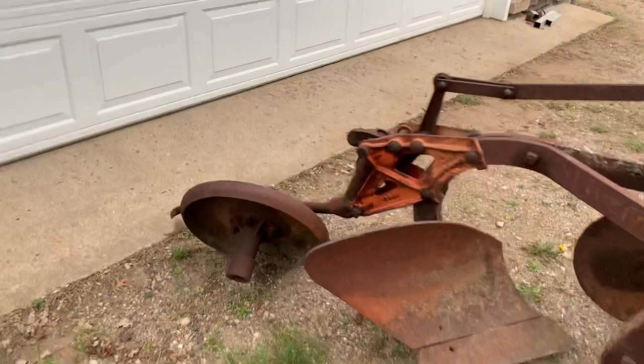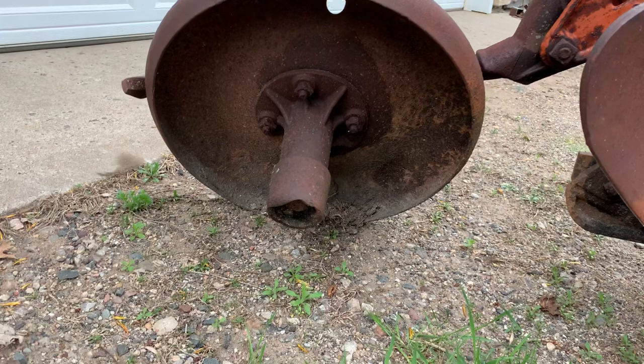The back wheel cover that goes over the bushing or the bearing is rotted out on top. So Mr. Losey or Ross, if you have one of those, I'd be interested in buying it.